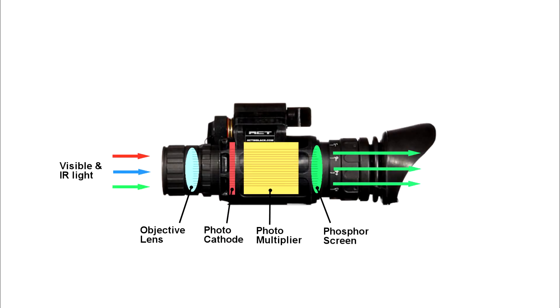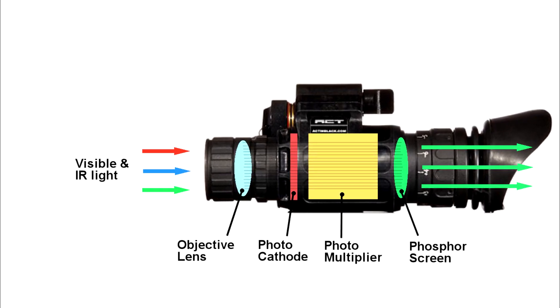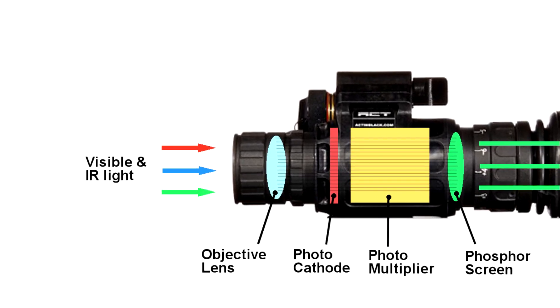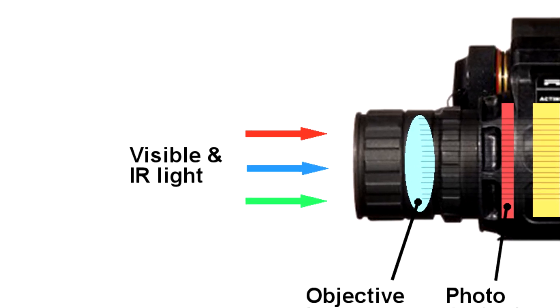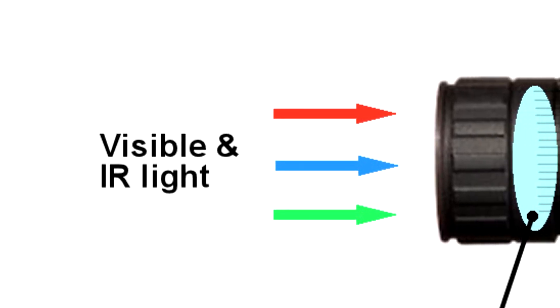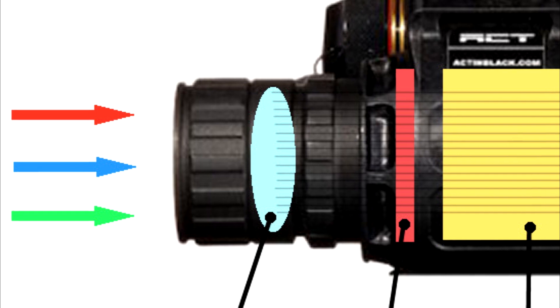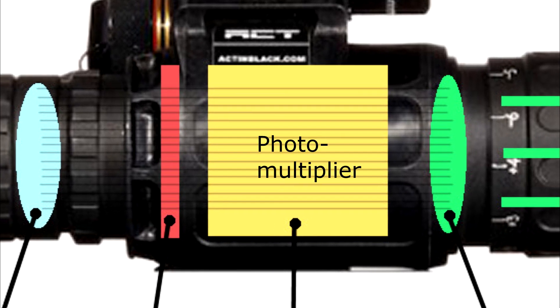So just how does night vision work? It's quite a complex technical marvel, but to keep it super simple, there has to be at least a little light — night vision like this doesn't work in absolute darkness. It has to have at least some photons coming in in order to multiply the available light. Those photons go through the objective lens and enter the image intensifier tube, where they hit a light-sensitive surface called a photocathode, which converts the photons into electrons. Those electrons then enter the photomultiplier, which turns each electron into multiple electrons.